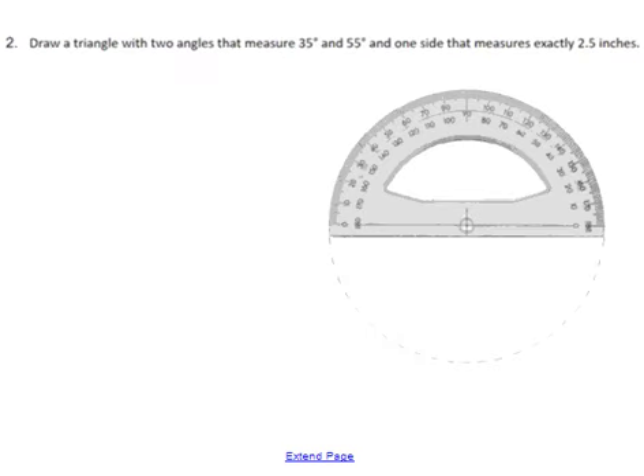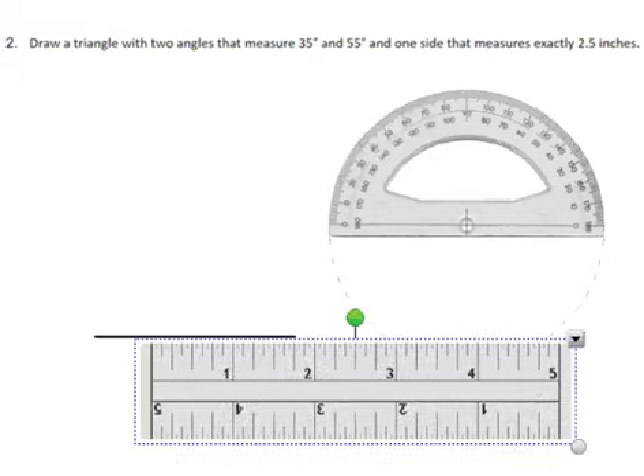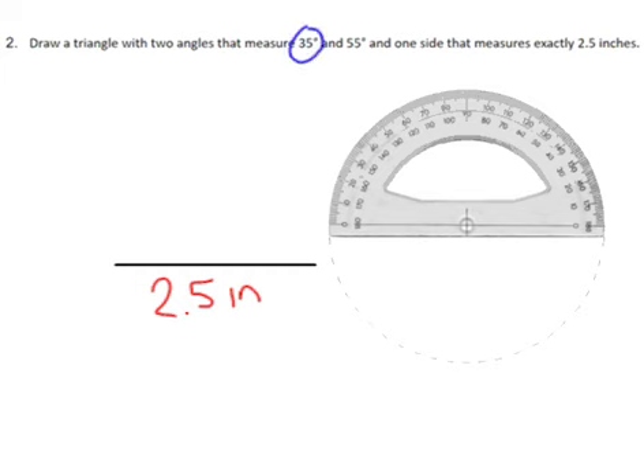Next, we are going to draw a triangle with angles of 35 degrees, 55 degrees, and one side that is exactly 2.5 inches. We'll go ahead and start with the side length of 2.5 inches, so using the inch side of my ruler I'm going to draw a line that is two and a half inches. Done with the ruler — since I have a two-and-a-half inch line, I'm also going to label that side length. Now I'm going to measure out an angle of 35 degrees, so I'm going to line up my protractor.